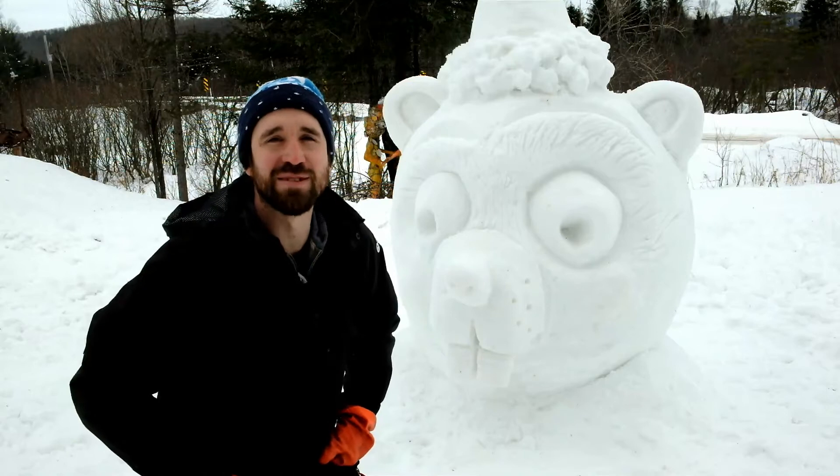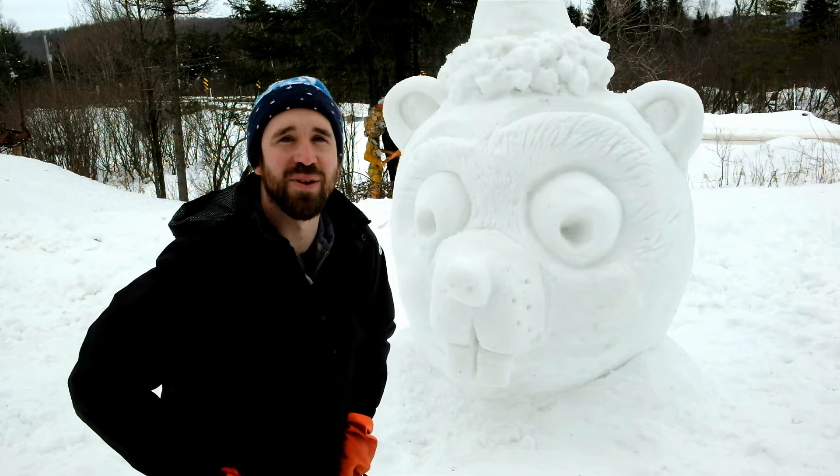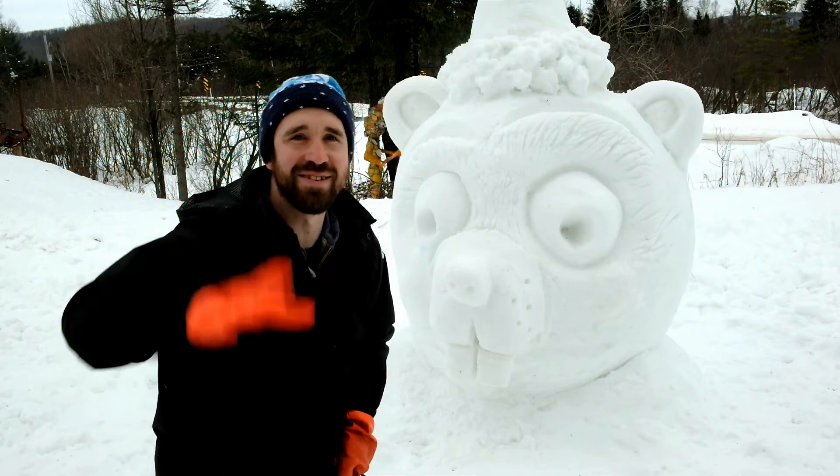That's it for our videos about how to make a professional snow sculpture. In the next series of videos, I will show you how to decorate your snowman. Goodbye!